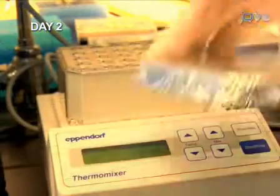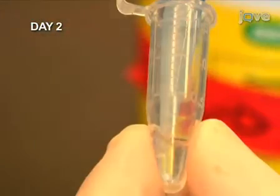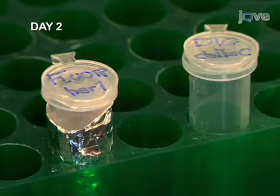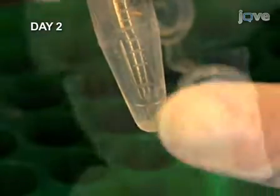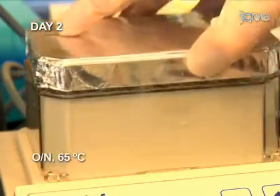Now remove most of the HYBE-plus solution, but leave 50 microliters, making sure the embryos are completely submerged. Add 1 microliter of each probe and mix by gently flicking the tube. Cover the tubes with aluminum foil from now on, since the fluorescein is light-sensitive, and incubate overnight at 65 degrees Celsius.